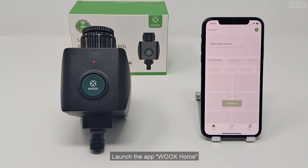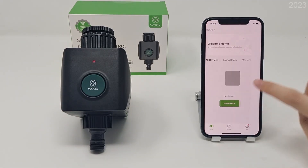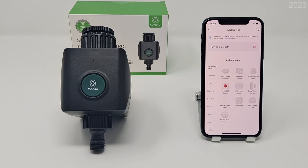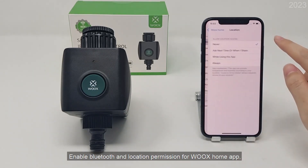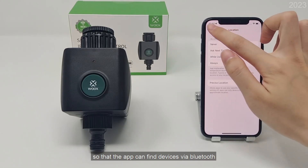Launch the app WixHome. Enable Bluetooth and location permission for the WixHome app, so that the app can find devices via Bluetooth.